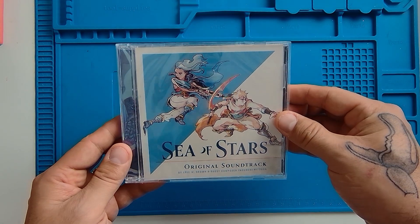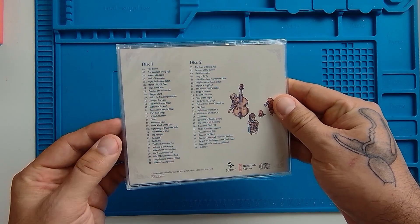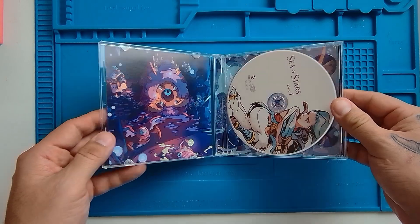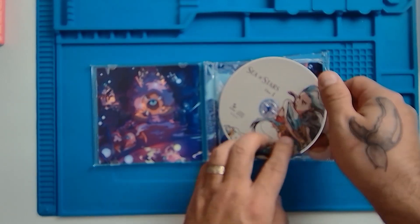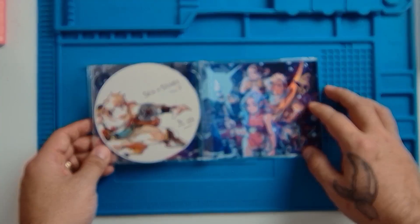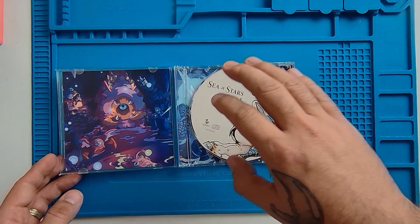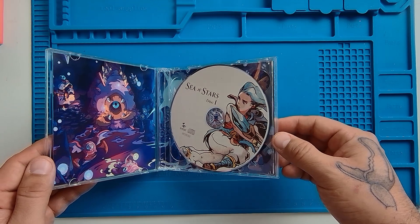Next we've got the original soundtrack for the game on CD. Let's crack it open — we have a two-CD set with some beautiful artwork on each disc and some beautiful artwork on the inside of the covers. Personally, although a lot of games are now including digital soundtracks, I still love having physical media. I still do have some CD playing devices and this will definitely be one I'll be listening to even when I'm not playing the actual game.